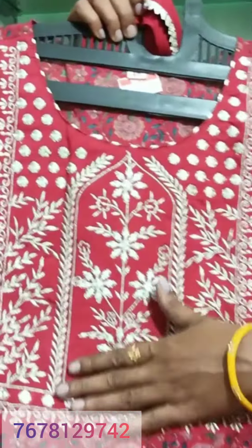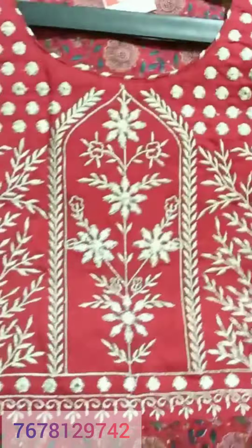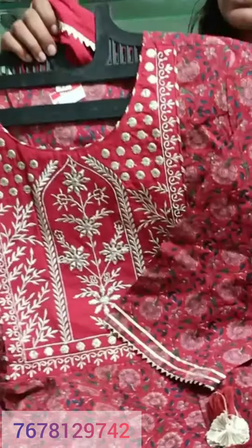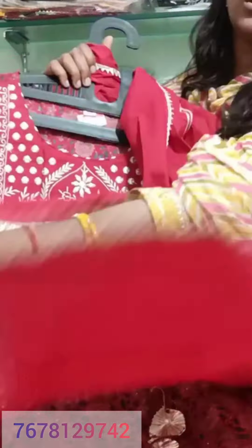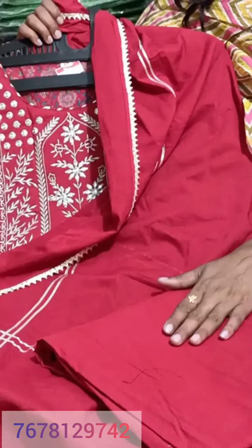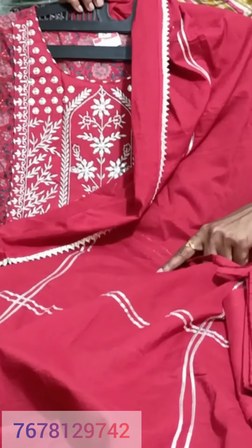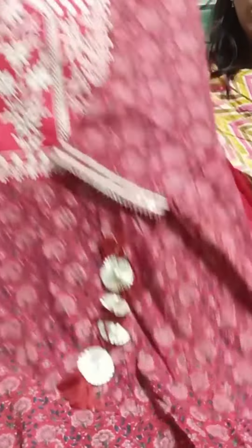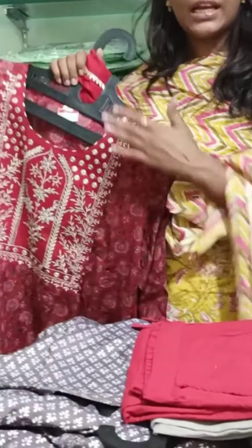Next you will get an A-line cut anarkali pattern with a lot of column work and beautiful detail on very soothing fabric. You will get the sleeves with tassels on both sides. It also comes with a dupatta and a soft cotton plain pant in the same fabric. Sizes 42 and 44 are available and the price is $16.50.